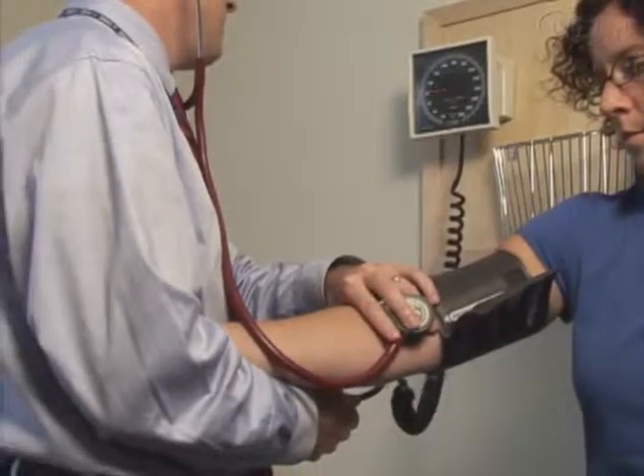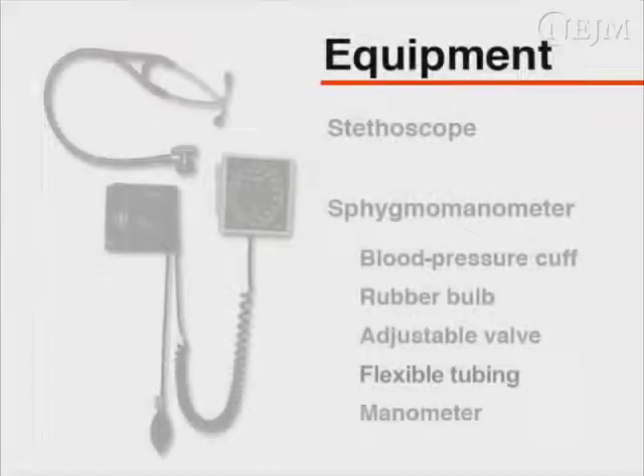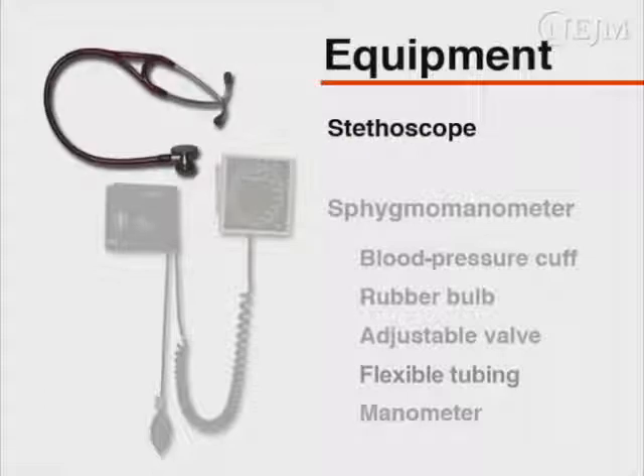Blood pressure should be assessed at each office visit. The equipment necessary for measuring blood pressure includes a stethoscope. The stethoscope should have tubing of sufficient length for the clinician to hear Korotkoff sounds while viewing the manometer. The bell side of the stethoscope should be used as it permits better auscultation of Korotkoff sounds.